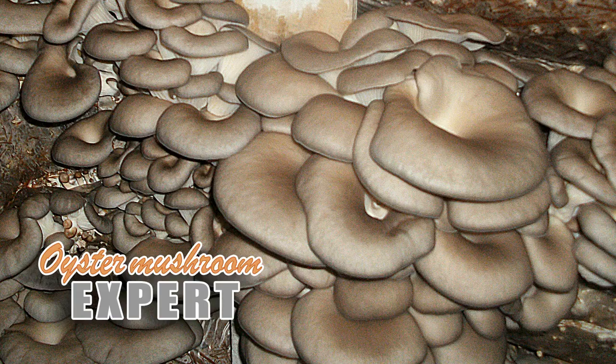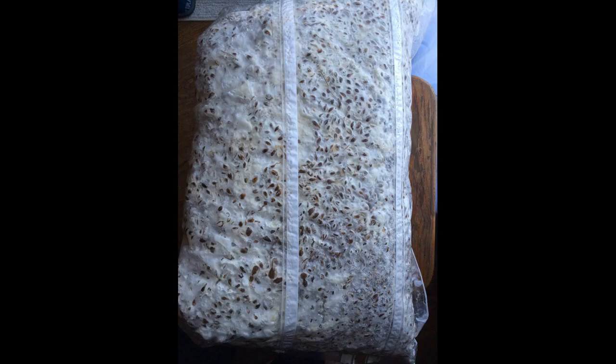In the second part of this video, I will talk about whether the amount of mycelium affects the yield of oyster mushrooms, and what happens if you put a lot, or conversely, little mycelium in the substrate.